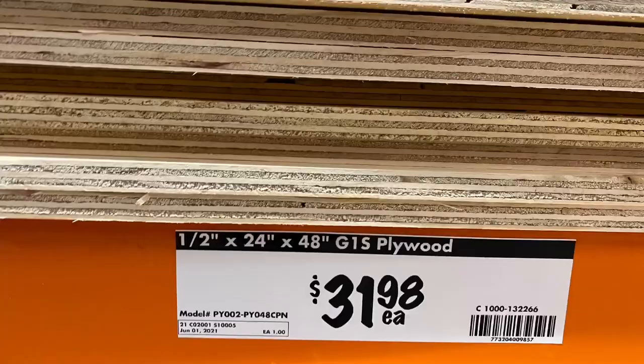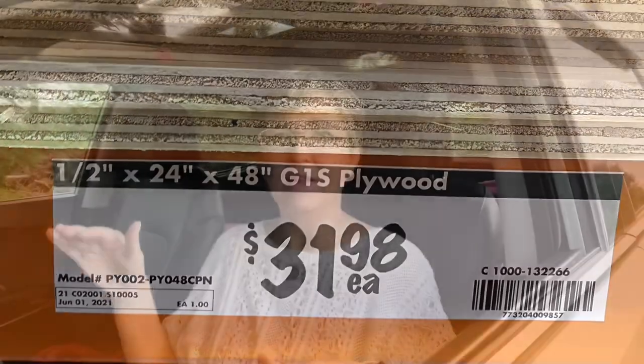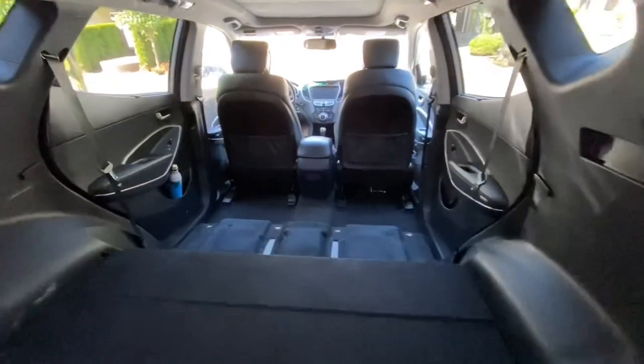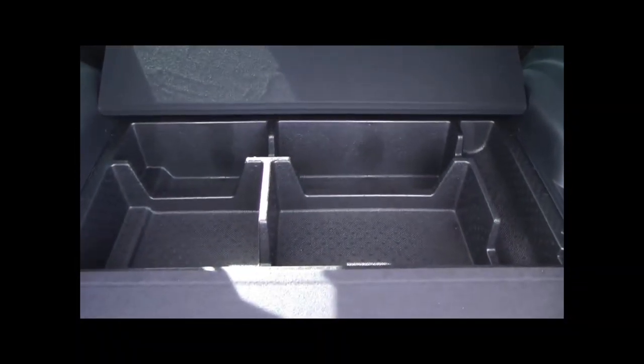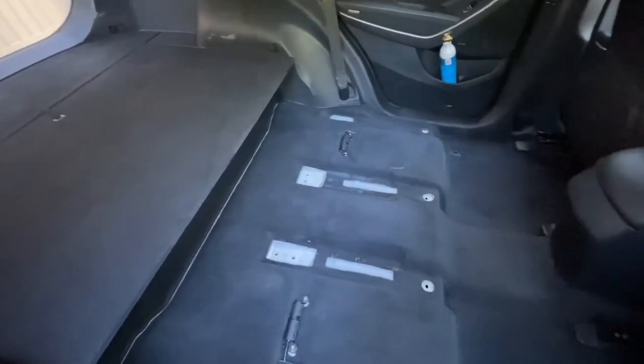The platform I made for my bed is quite simple — it's just one piece of wood. This is Canadian but it's equivalent to approximately $26 American. It lines up with the back cargo area which is already there, so I just used that and continued on with wood and it's worked out perfectly.